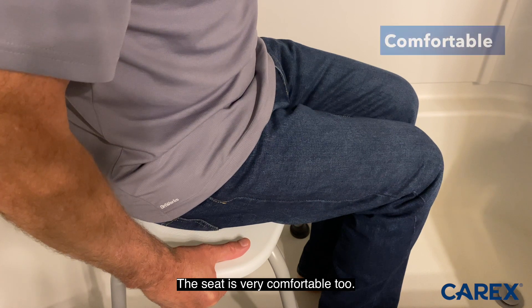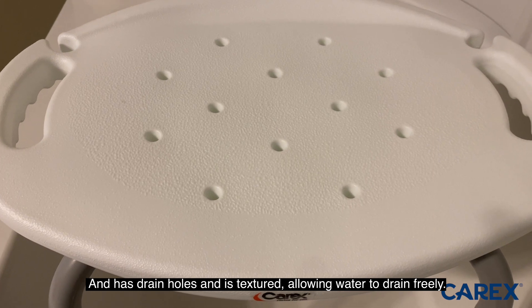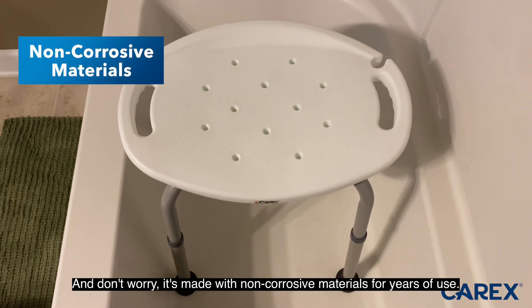The seat is very comfortable too and has drain holes and is textured, allowing water to drain freely. And don't worry, it's made with non-corrosive materials for years of use.